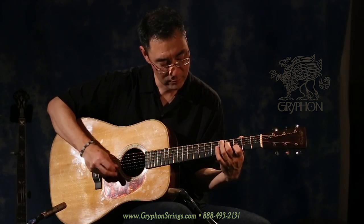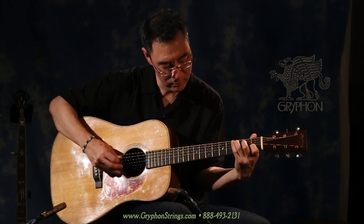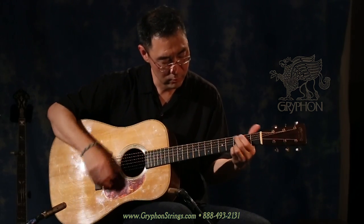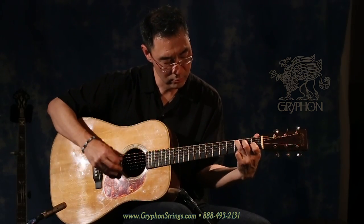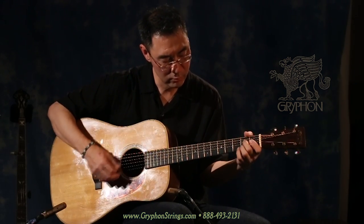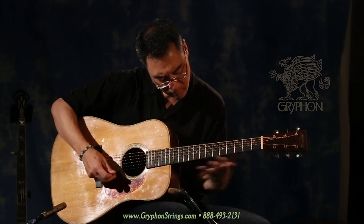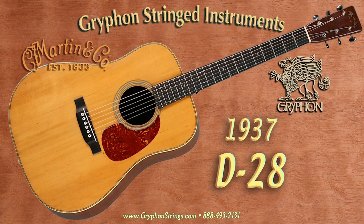The string balance and overall balance of the guitar is just really good. It's gorgeous, it's lovely, it's beautiful.